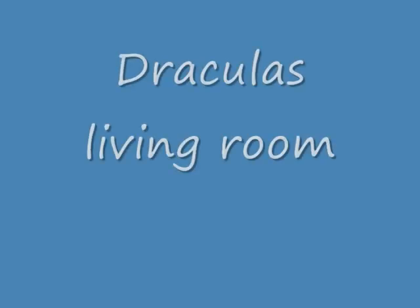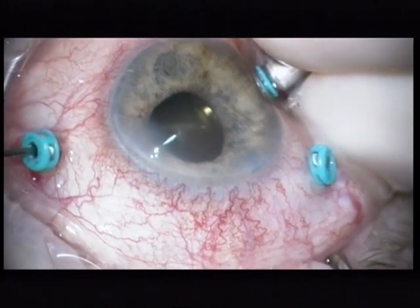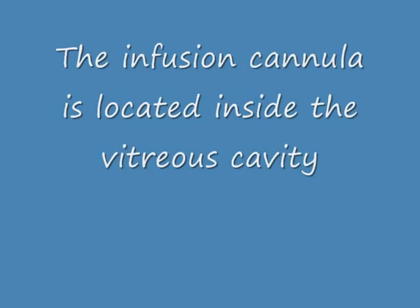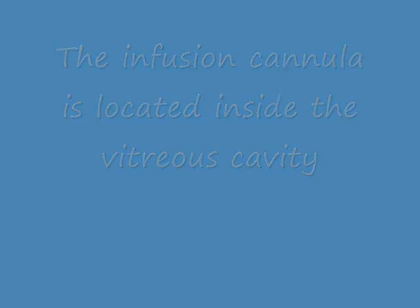In fact, also on the iris. Now we can see the vitreous with a very, very dense hemorrhage. It looks like Dracula's living room. This is the status two months after injection with RTPA and gas. It's important to check the infusion cannula, and you can see that the infusion cannula is located inside the vitreous cavity.